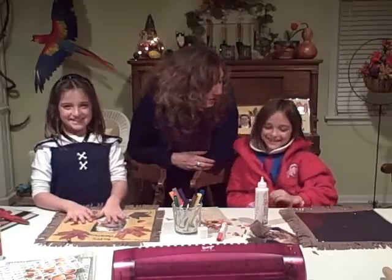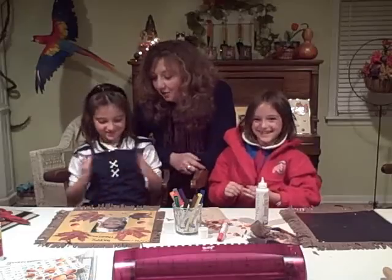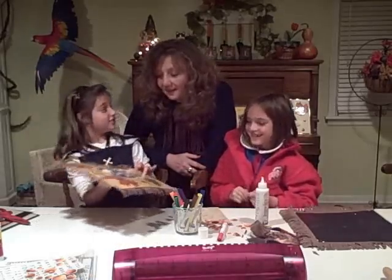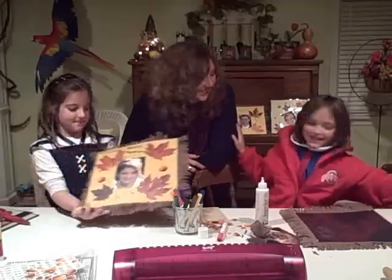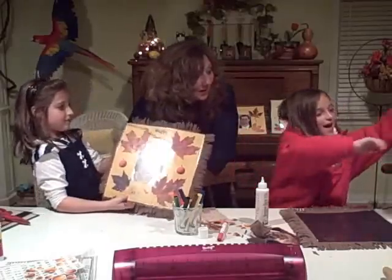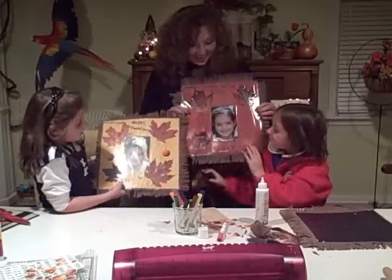Hey everybody, welcome to our November Craft of the Month. Carly, Jody, my nieces. Today we're going to show you — actually Jody, hold it up. I just finished it. I love it. It's empty. Do you like this one? I made it a minute ago. You did? And I just finished.